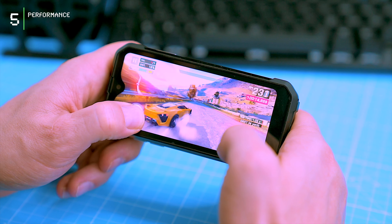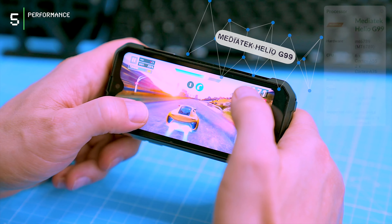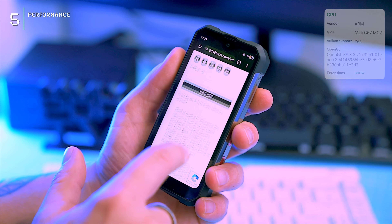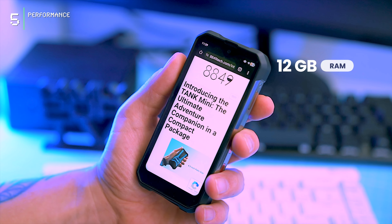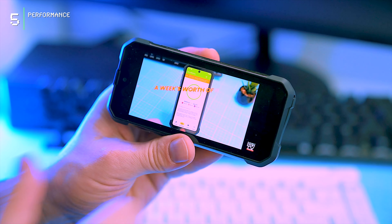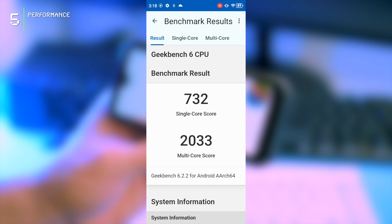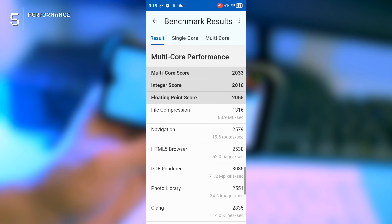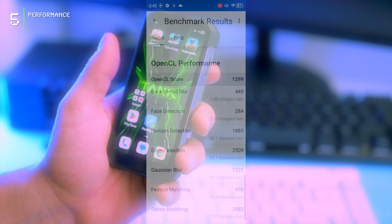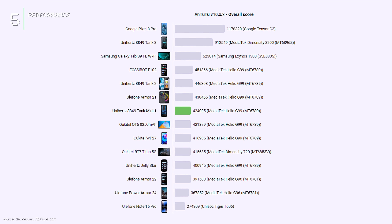While not a top-of-the-line chip, the MediaTek Helio G99 built on a 6-nanometer process gets the job done efficiently. With a smaller resolution display to handle, the phone delivers surprisingly smooth performance whether you're gaming or browsing the web. The Tank Mini 1 packs 12 gigabytes of RAM and 256 gigabytes of storage, expandable via microSD. In benchmarks, it scores 732 in single-core and 2033 in multi-core tests, with an OpenCL score of 1299 and an AnTuTu score comfortably above 400,000 — impressive for such a compact device.